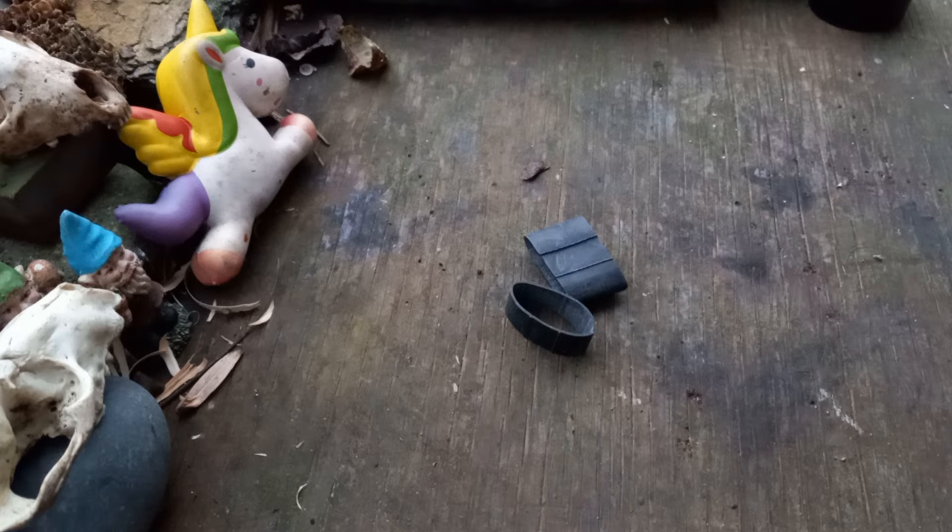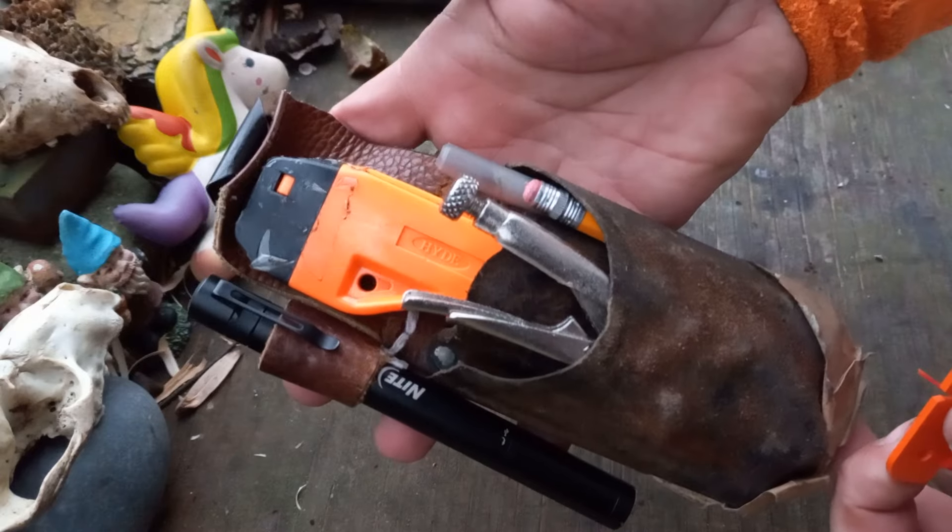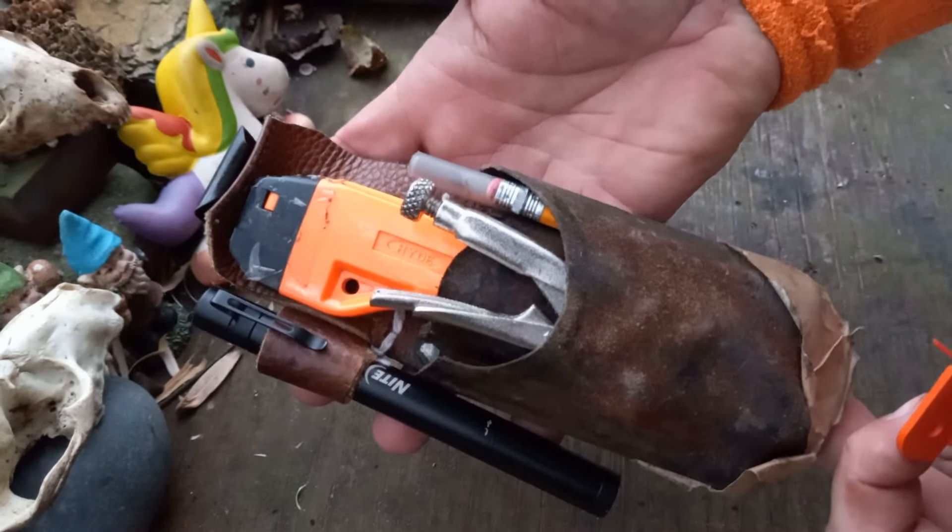I've still got my work stuff on — that's my work EDC right here. I work at a paper mill.